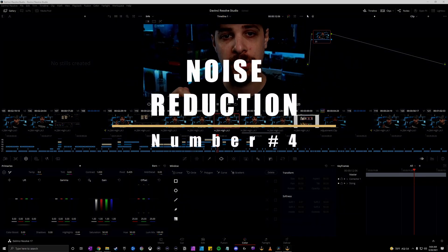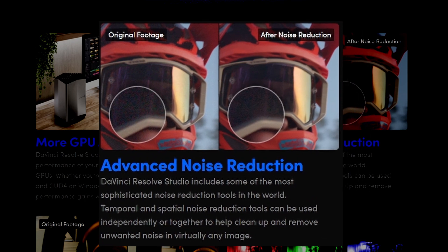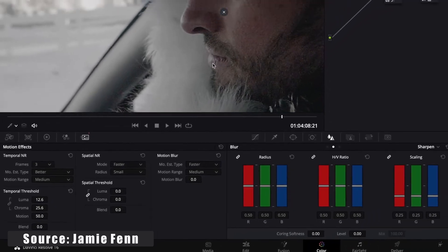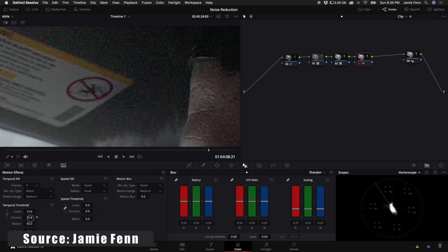Next is noise reduction. DaVinci Resolve Studio includes some of the most sophisticated noise reduction tools available. Temporal and spatial noise reduction tools can be used independently or together to clean up and remove unwanted noise in virtually any image. In plain terms, if you have a lot of graininess — maybe your camera isn't strong or you're using a webcam — this can clean up that grain and make your image look sharper.